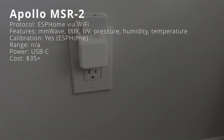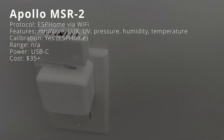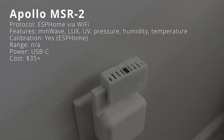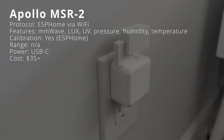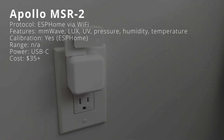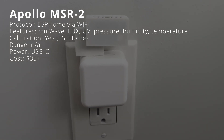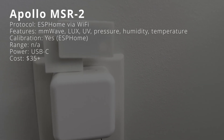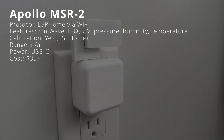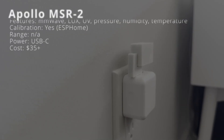The Apollo Automation MSR2 is a millimeter wave multi-sensor for Home Assistant that connects locally using Wi-Fi over ESPHome. While its main feature is a millimeter wave radar for presence detection, it also has lux, UV, pressure, humidity, and temperature sensors, along with an RGB LED and buzzer. You can configure a temperature offset to adjust the reading directly in Home Assistant. It is meant for indoor use, requires constant power via a USB-C cable, and costs $35 or $55 with the optional CO2 sensor.